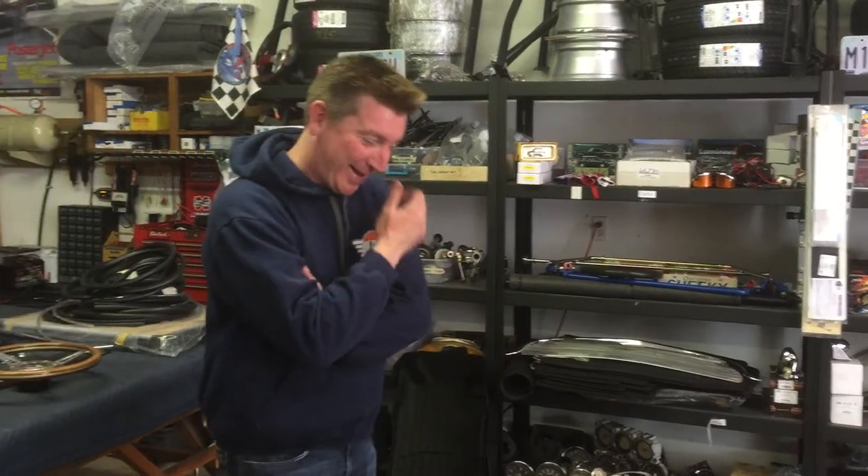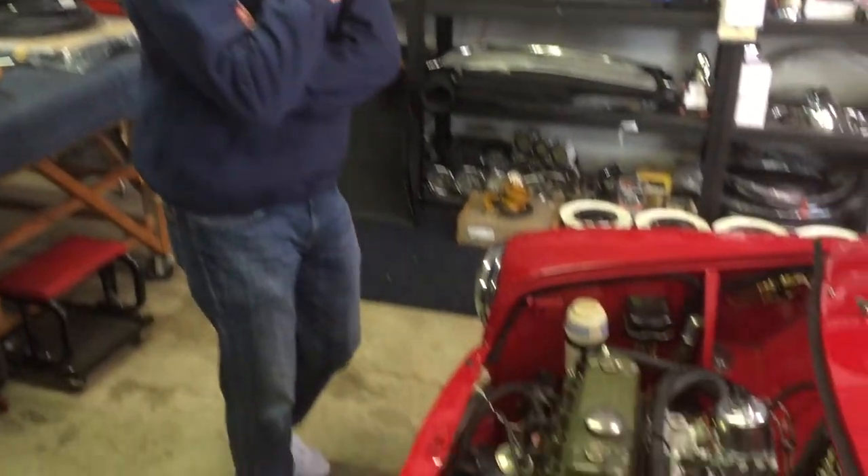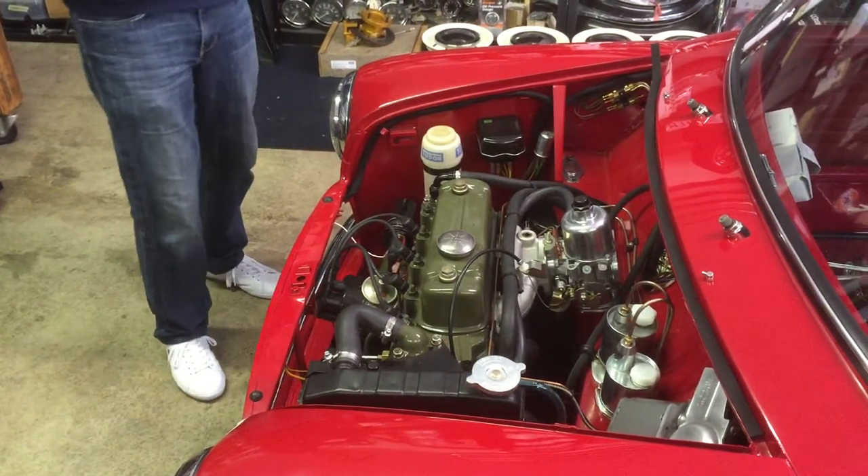These are old tractor engines — I think they're lawnmower motors. High-speed lawnmower. So we set the ignition timing, we broke in the cam, and we got our oil pressure from a motor that's been sitting for a long time.